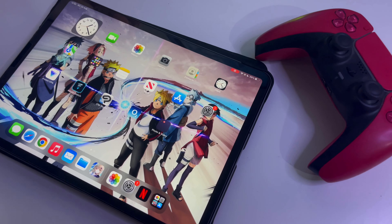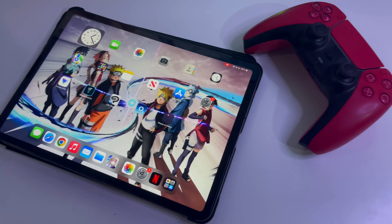Welcome to the channel, my name is Phil. In today's video I'm going to give you the PS5 experience on your iPad. I'll be showing you how to connect your PS5 controller to the iPad.